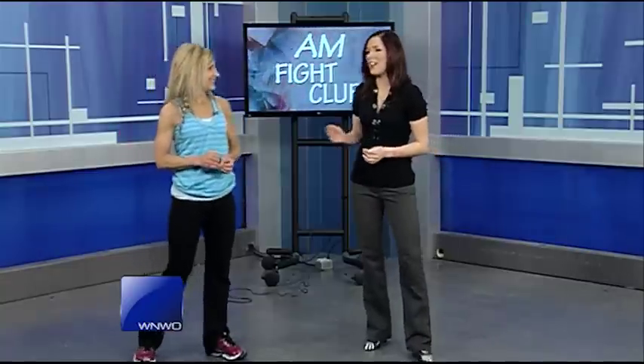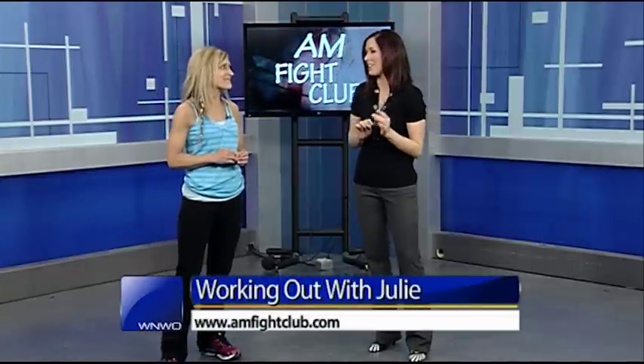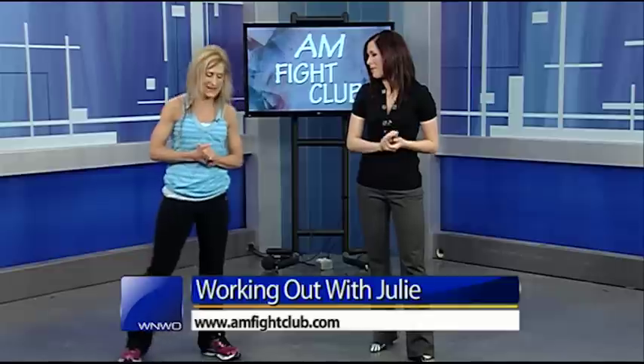It's time to get our six-pack on with AM Fight Club's favorite ab exercises. Julie Diver from AM Fight Club is here to show us what we need to do. I'm doing great, and I love these ab exercises that you showed me before the break, so let's go ahead and get right into them. Let's go for it.